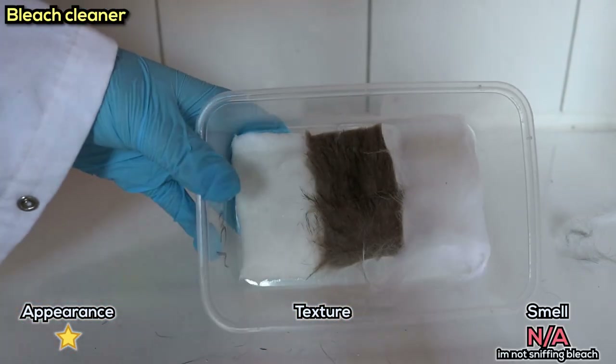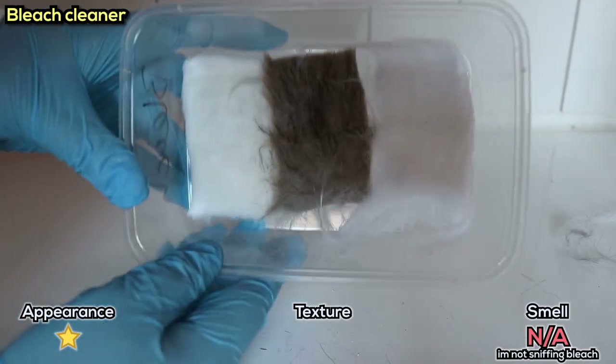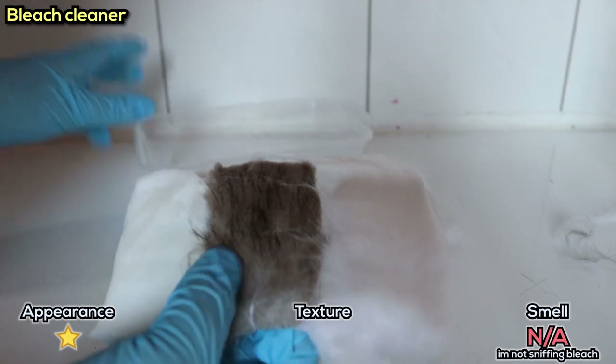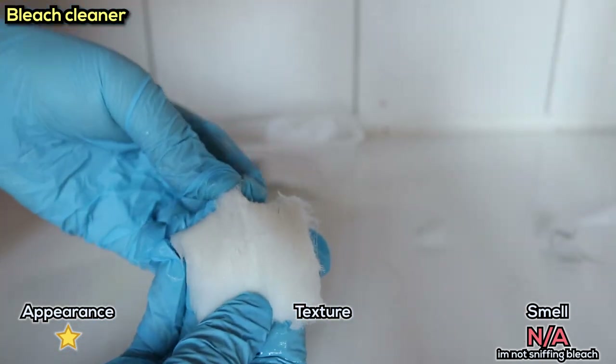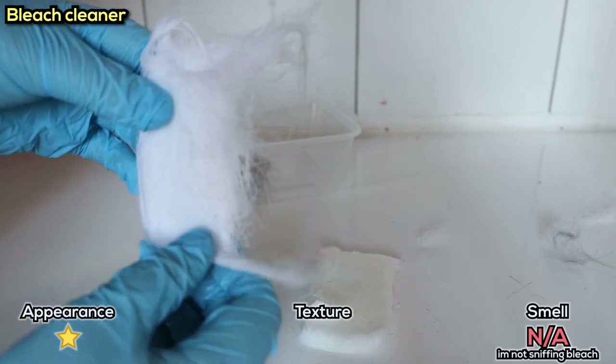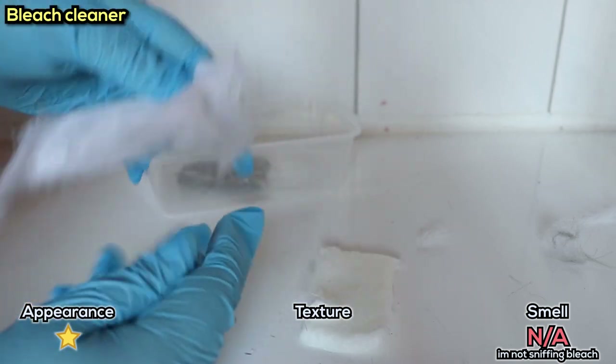And the bleach - everything looks fine until you look in the middle. The grey is not so grey anymore. It also wasn't completely dry - while the samples stuck together, it was still very oily and sudsy. The white fur especially wasn't entirely sure what to do with itself, solidified in all kinds of directions.